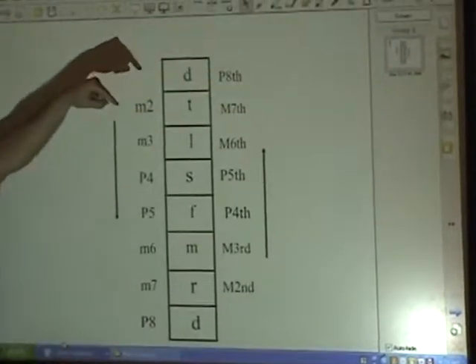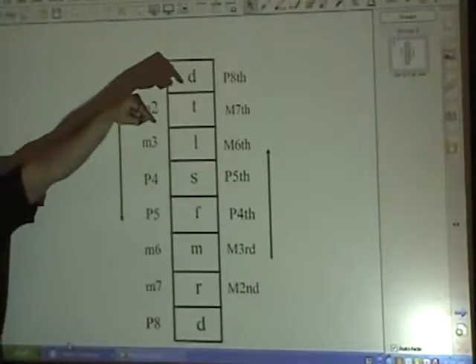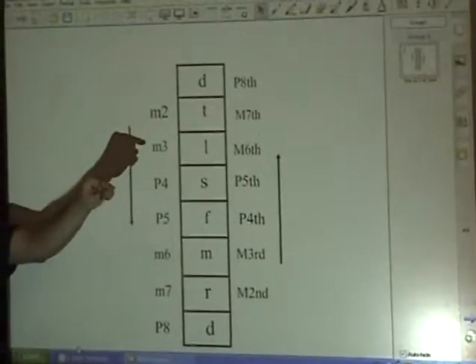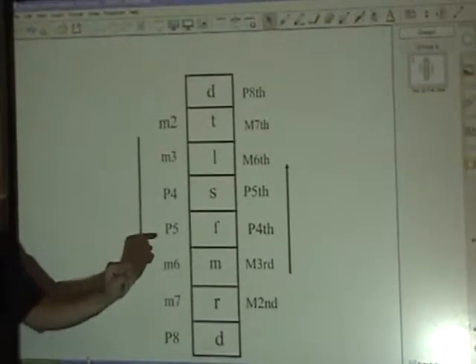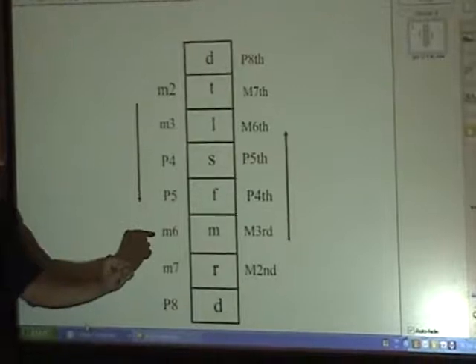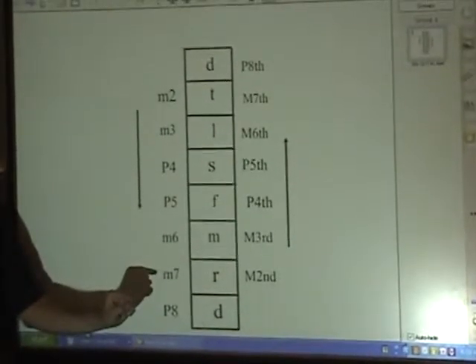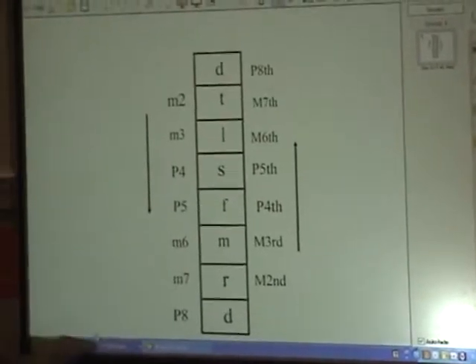Continue. Down, go. Do — major sixth. Do — unison. Do — perfect fifth. Good. Do — major sixth. Do — unison. Do — major second. There you go.